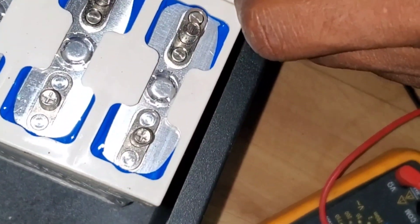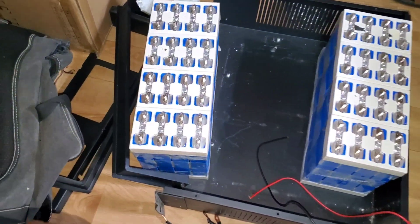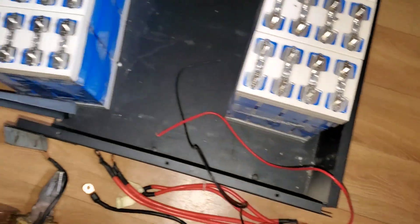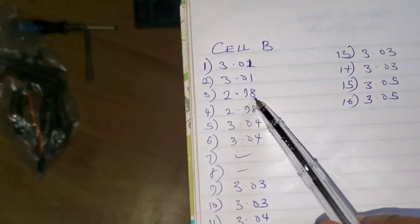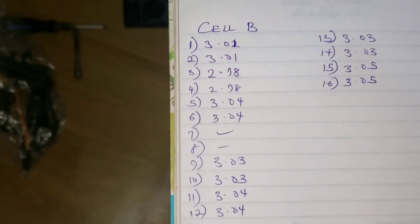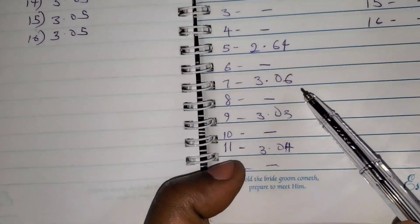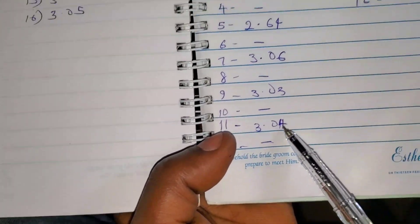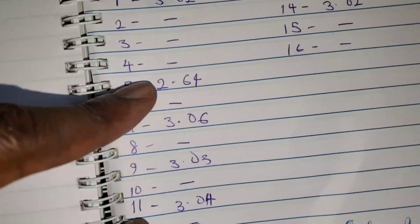Number five is 2.62. Now we've removed the bus bars between the cells and we're seeing some differences. Some cells are reading 3.01, 3.01, 2.98, 2.98, 3.04, 3.04, 3.03. On one bank you have 3.02, 3.02, 3.02, then 2.64, 2.64, 3.03, 3.06, 3.06, 3.03, 3.03, 3.04, 3.02, 3.02, 3.02. As you can see, those cells at 2.64 definitely have a problem. And 2.98 is not a huge difference, but the BMS is going to struggle to balance that particular one.